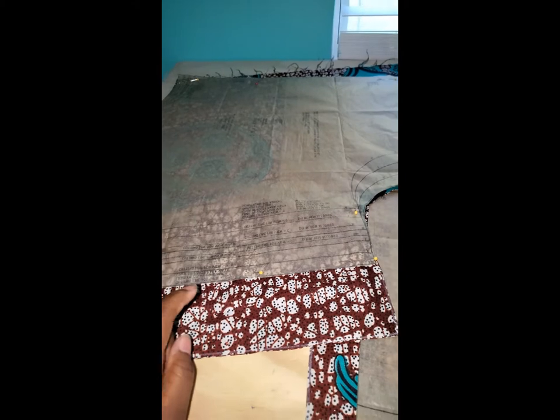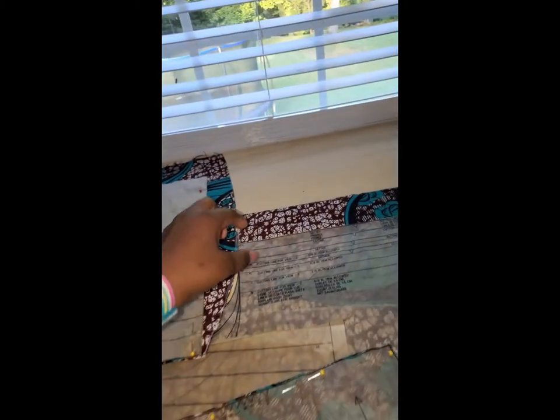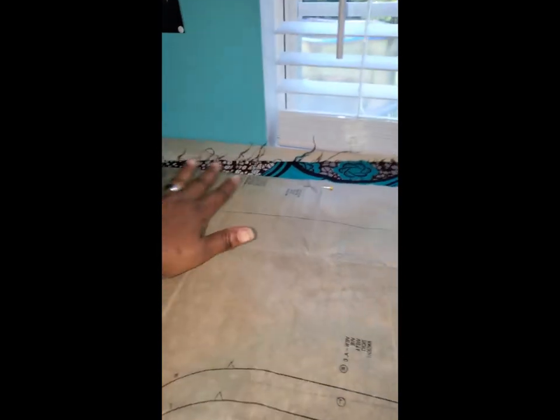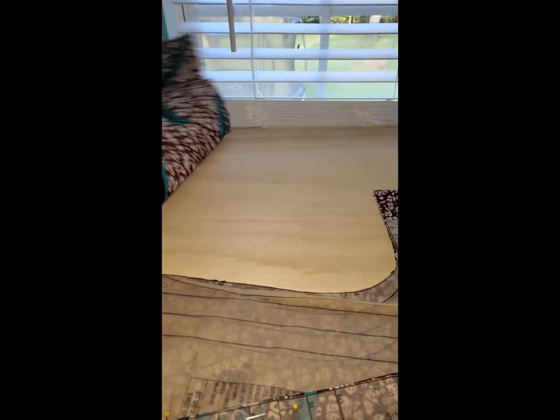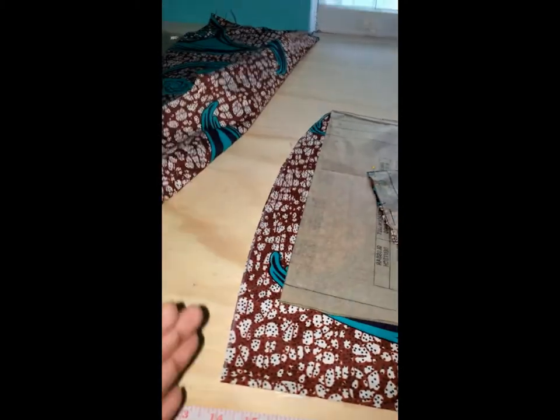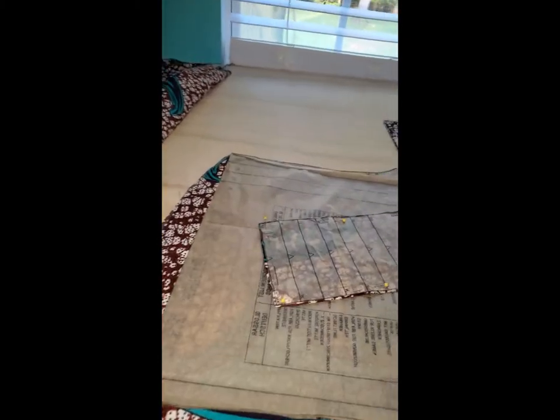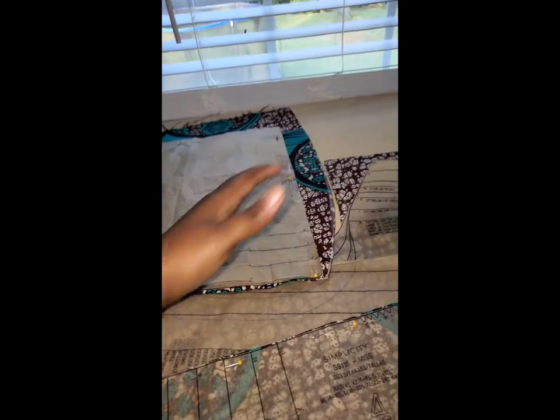I added three inches to the front as well. I made the bottom of the shirt more of a curve instead of going straight, and widened it towards the bottom so it flares out more. I did that to both sides so it's more rounded and flares out. We'll see how this turns out.